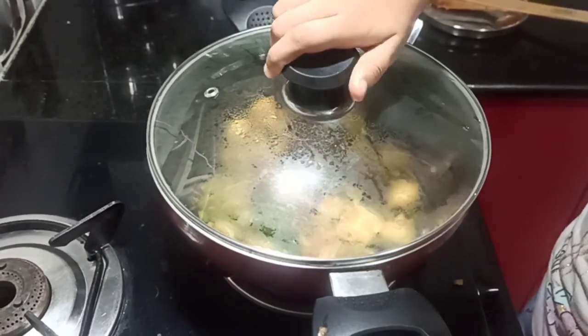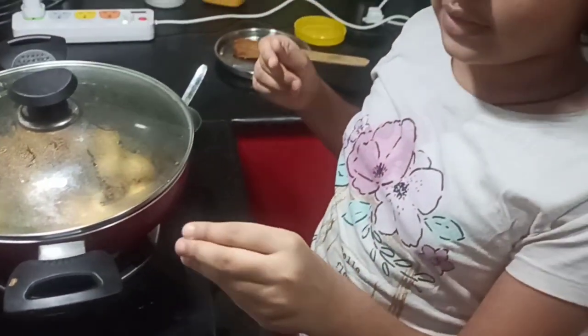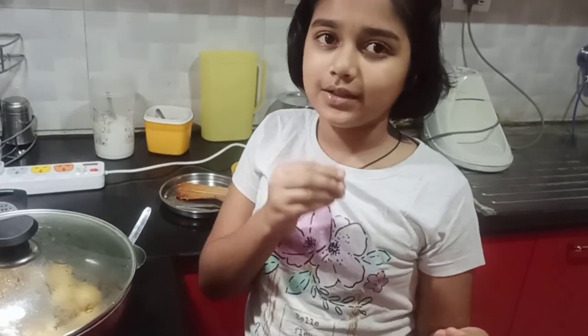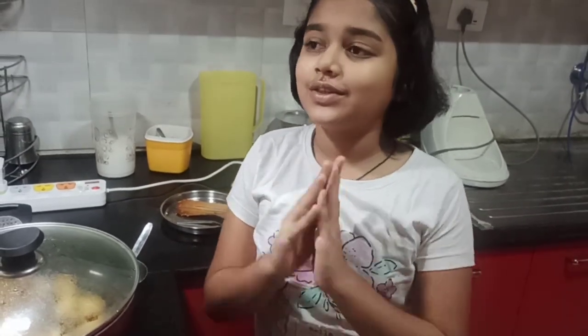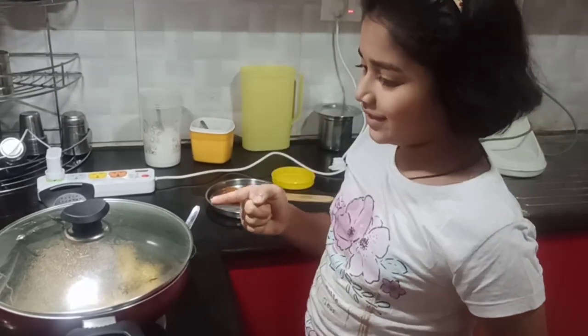Whoever wants a gravy, you can add a bit of cornflour to water and add that mixture into it — it will turn into a gravy. This is exactly like gobi manchurian but with paneer and mushrooms. Let it simmer and cook for two more minutes.